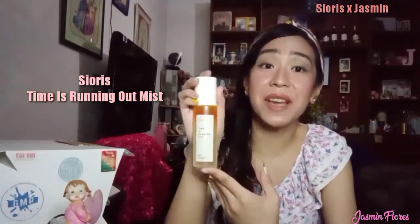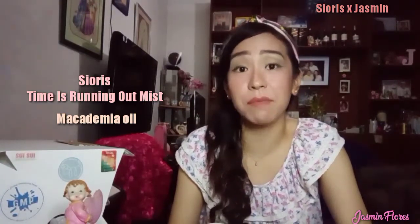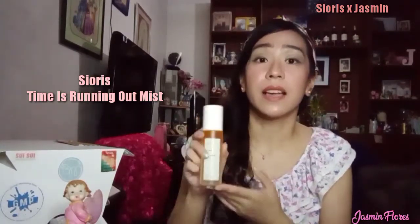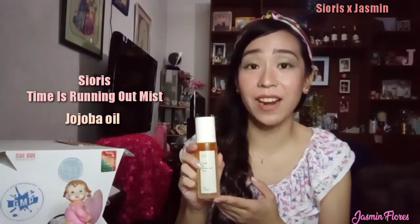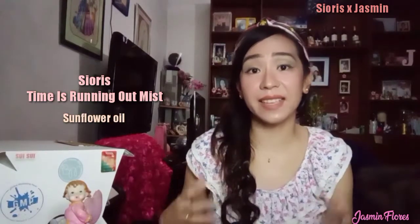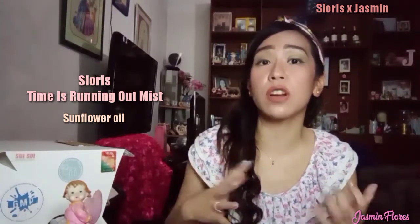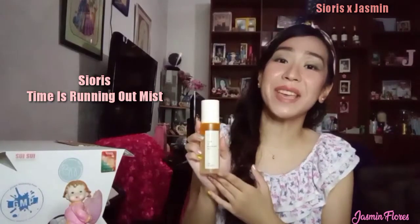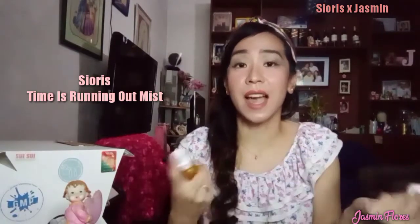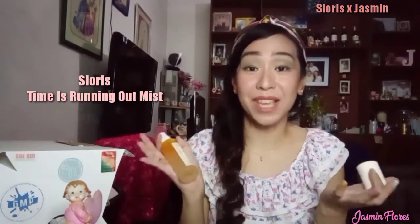This mist has three main key ingredients. The first is macadamia oil, which doesn't clog pores, acts as a skin barrier, and softens and moisturizes the skin. It also has jojoba oil for antibacterial and anti-wrinkle care that doesn't clog pores. And lastly, sunflower oil that acts as an antioxidant because of its vitamin E, which also gives off a stronger skin barrier. I use this mist whenever I feel like it — just spritz it on my face and it will automatically make you feel refreshed.